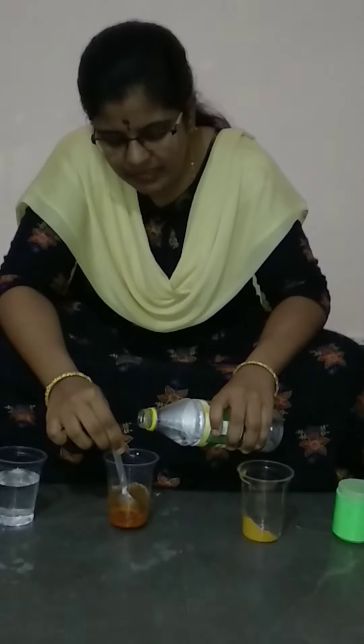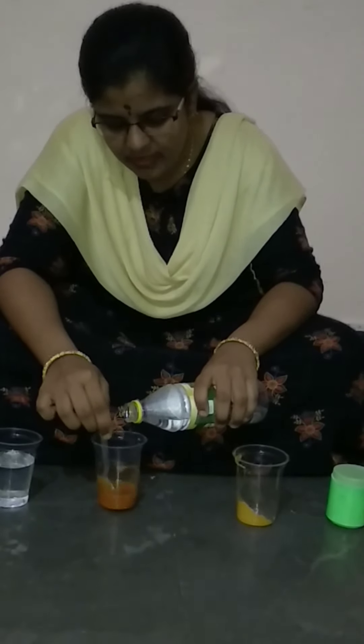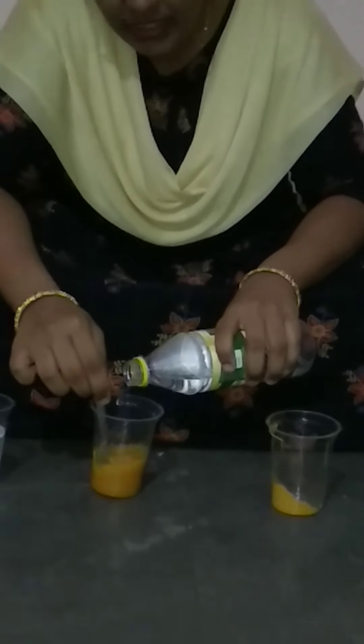Generally in labs they will be adding drop by drop, and here we will be adding some ml by ml because it is a weak acid. So slowly, slowly you can see that the red color is being lost and it is coming to yellow color.